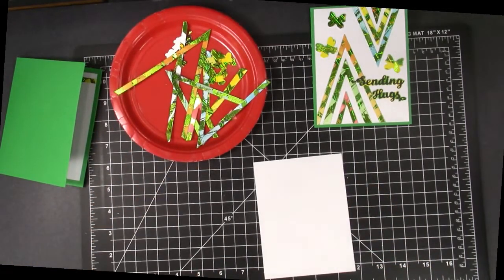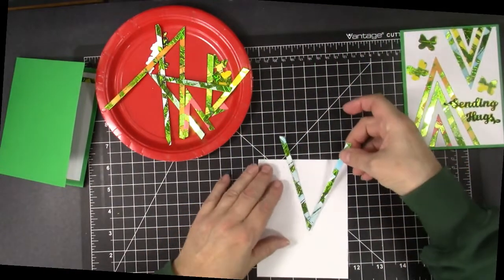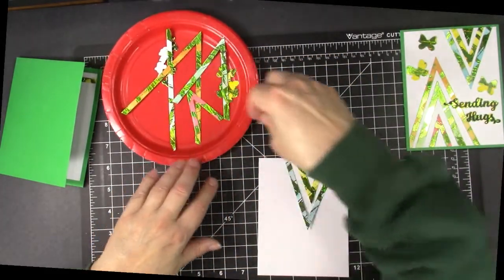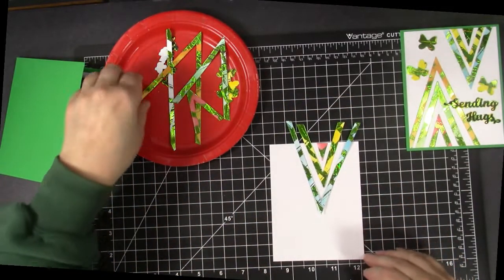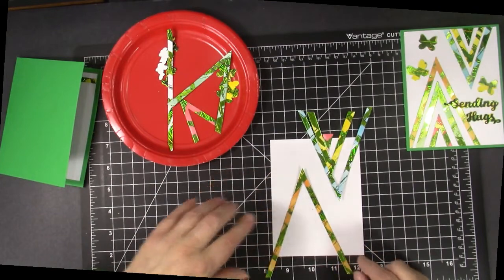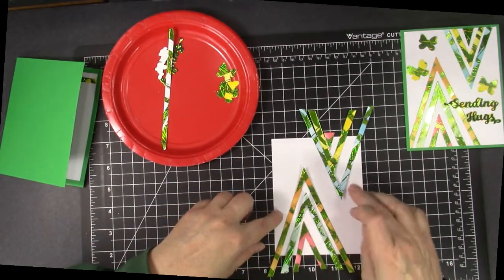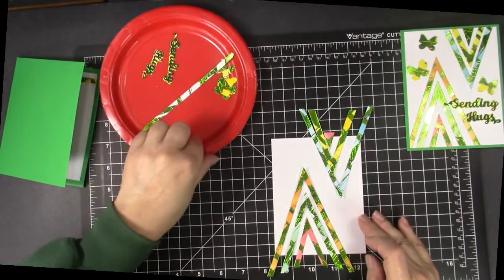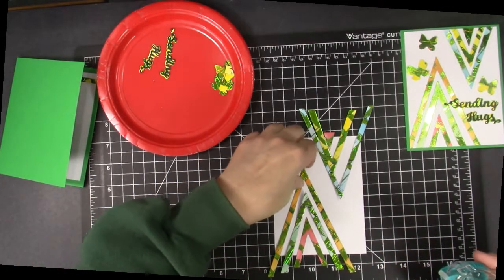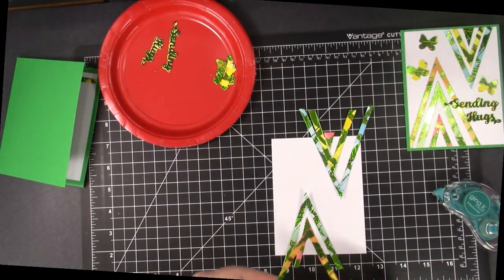I have die cut the other pieces that I need, and I am going to create that triangular look that I really liked from Adam's card, but in pretty colors. Start with the bottom one because that's the largest.